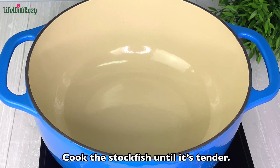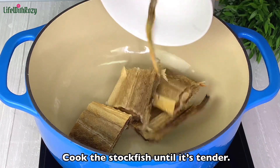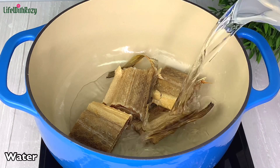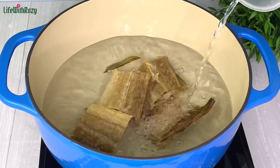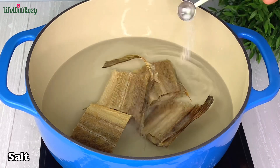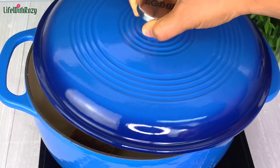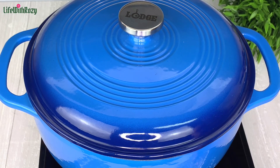This pepper soup is known to help cleanse the womb after having a new baby. It also helps with breast milk flow. If you are planning to conceive, you do not need this pepper soup, and if you are in your early stage of pregnancy you do not need this pepper soup as well.